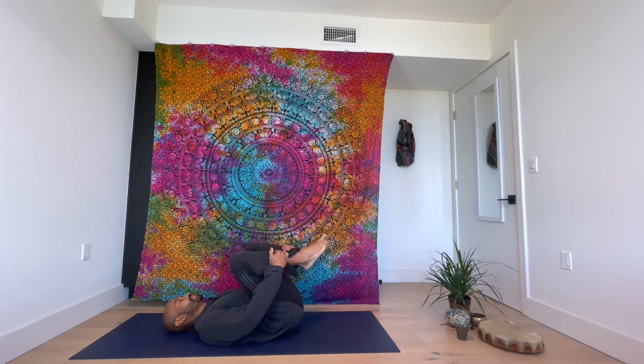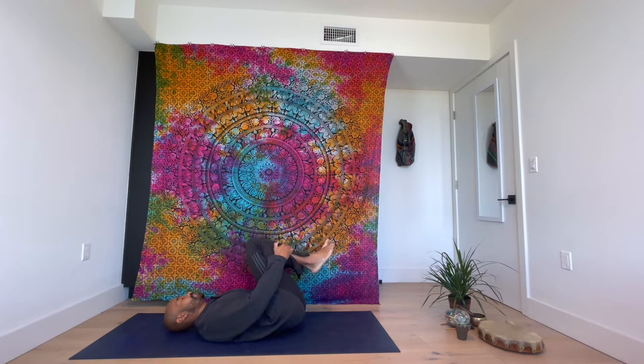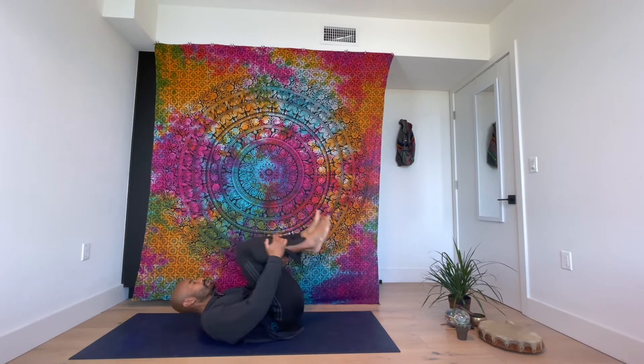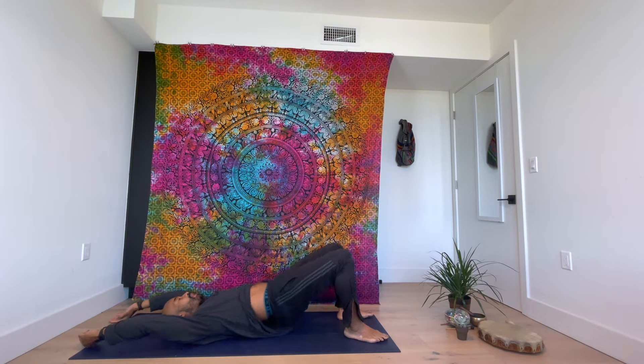Bring your knees into your chest. Just hang out here for a moment. Rock side to side. Forward and back. Put your feet on the ground, put your hands over your head. Now lift your butt up and down, really trying to push off your heel to activate your glutes.